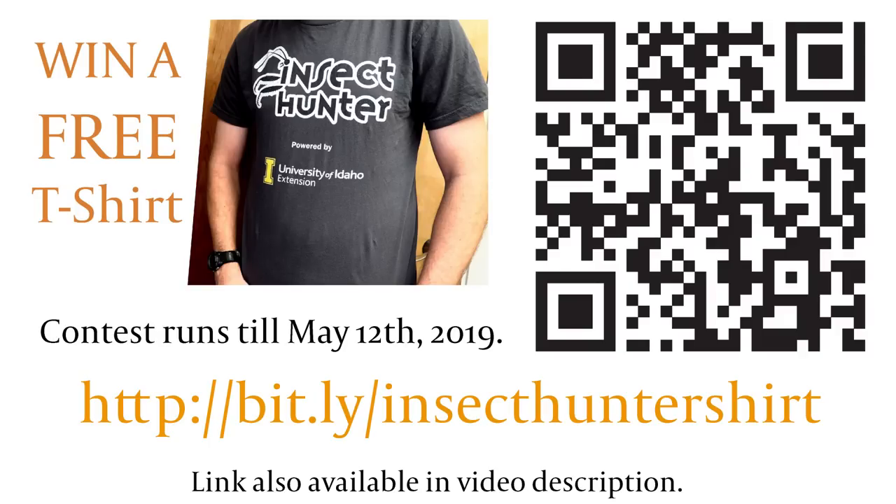Before we get into this episode, I want to remind you to take this survey as soon as possible. It takes three minutes — you can scan the QR code, type in the link in your browser, or go to the description of this video to find out more. We'll be giving away 20 t-shirts to randomly selected participants.